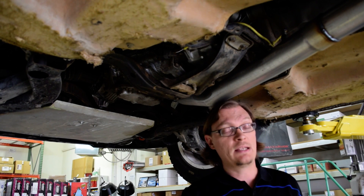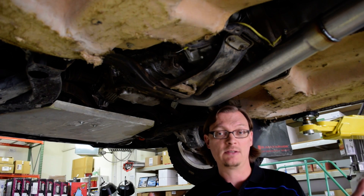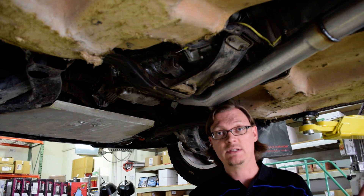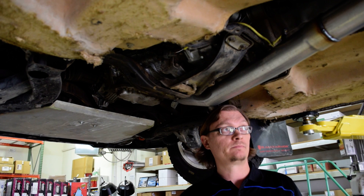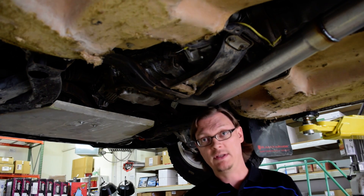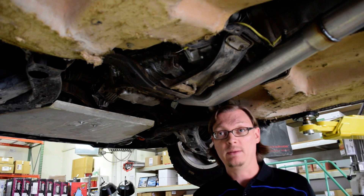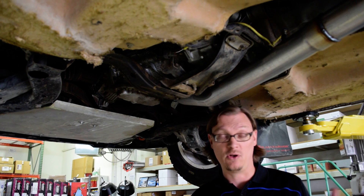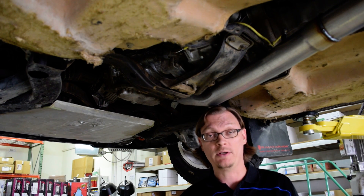For the driveshaft, you need either an STI driveshaft or an automatic Impreza driveshaft from pretty much 1998 to 2007 — the automatics are the same length. If you're keeping your R160, that's one of the biggest advantages of the two-liter WRXs with the later six speeds. You can keep your R160, get an automatic Impreza driveshaft, everything bolts right up. In the back for the axles, if you're not changing the diff, everything stays the same. So realistically, if you're going to keep all your WRX axles and hubs, all you need is the transmission, an STI clutch and flywheel, and a driveshaft. That's all it takes to swap into a GD.